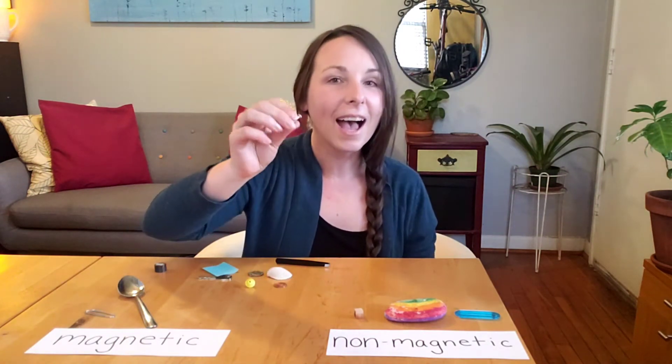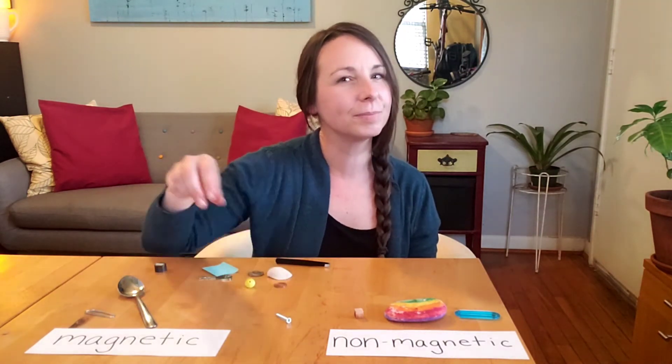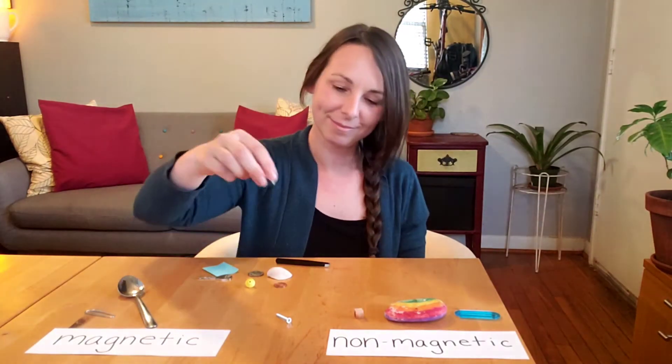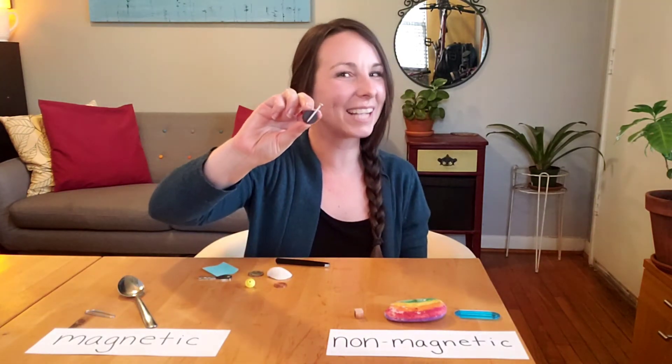I also have a metal screw. What's your hypothesis? What's your guess? Do you think the screw will be magnetic or non-magnetic? It's magnetic!